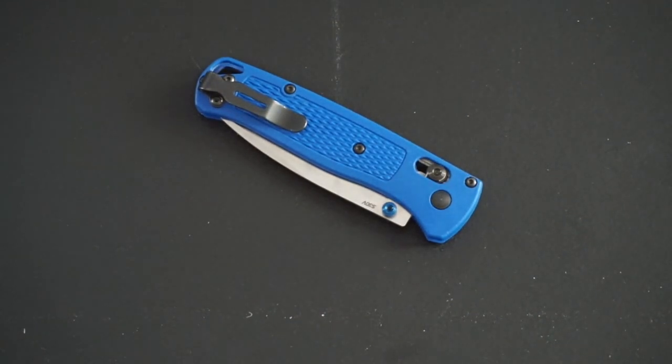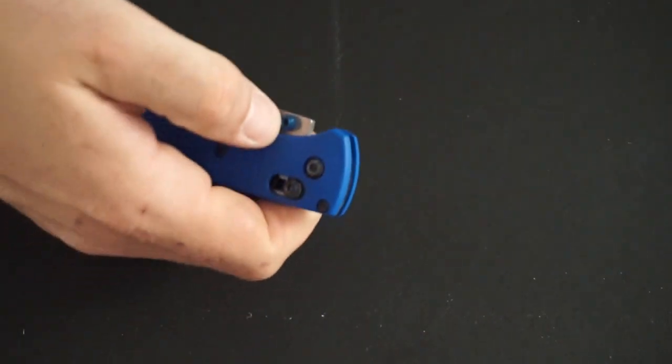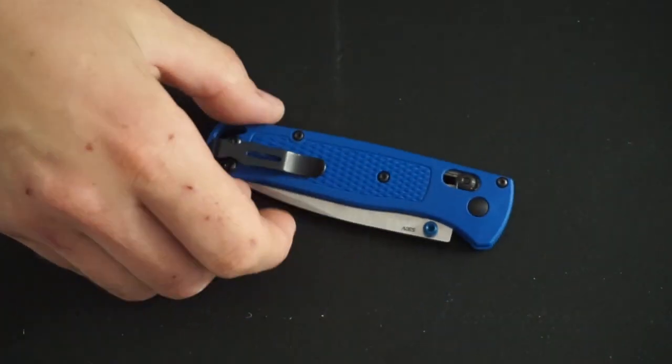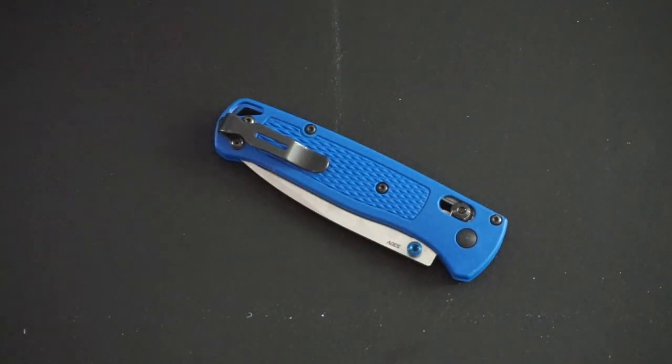Hello friends, today is the day that I review the Benchmade Bug Out. This is a pretty popular knife that came out of nowhere. All of a sudden Benchmade had this ultralight sort of little riff on the Griptilian that has a lot less involved in it — a much simpler, smaller knife aimed very much at the ultralight crowd, or the everything-must-weigh-very-little crowd.